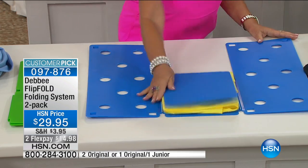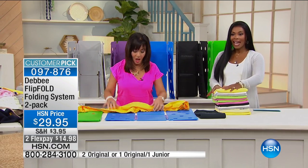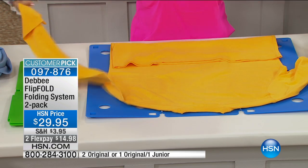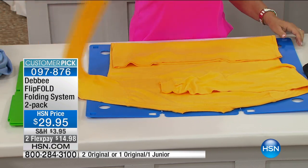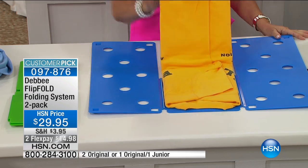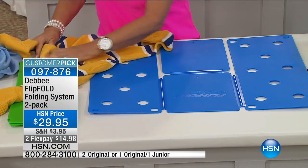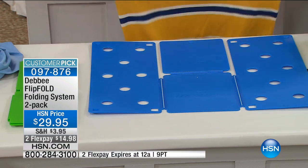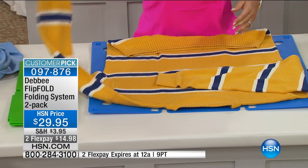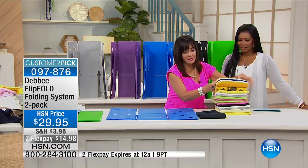Department stores use this, folding hundreds and thousands of shirts. Here I'm showing you a long sleeve shirt — flip, flip, and fold — to the same dimension. If you're going to fold a big heavy extra-large sweater, you lay it face down on the board, keep the sleeves right into the perimeter of the board, and you flip, flip, and fold. Now my sweater is the same size as my t-shirt.